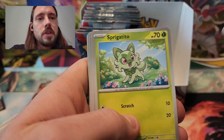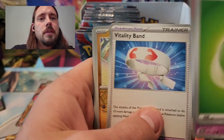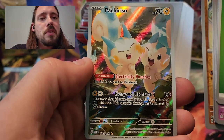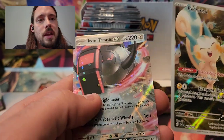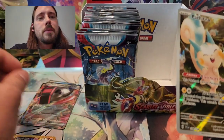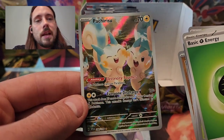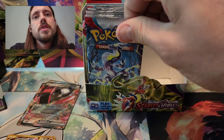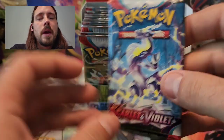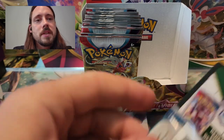We have Grass Energy, Sprigatito, Flittle, Seviper, Houndoor, EXP Share, Toad's School, Vitality Band, Mankey Reverse, Pachirisu Illustration Rare — that's a nice looking card — and the Iron Treads EX. So I pulled both Great Tusk and Iron Treads in this box, so whichever one I was missing I have it now. This Pachirisu Illustration Rare was one that I did need — have not pulled that yet — so very happy to see that. That means I've got two slots filled in in my binder.